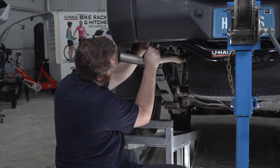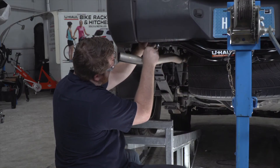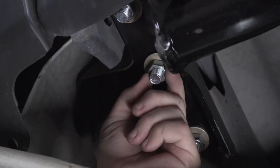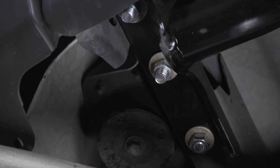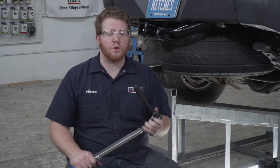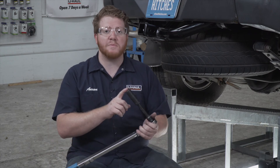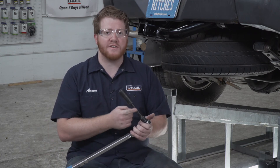And we'll repeat on the other side. Now we're going to tighten and torque all of our bolts to the manufacturer's specification. We're going to be using a 19mm socket, and it helps to use a 5-inch extension.